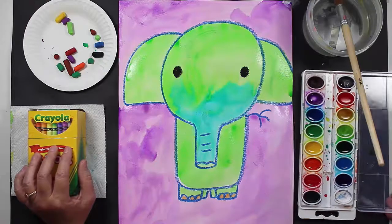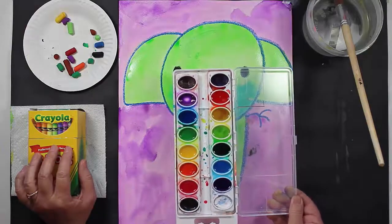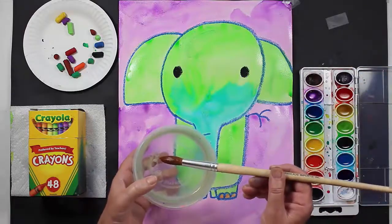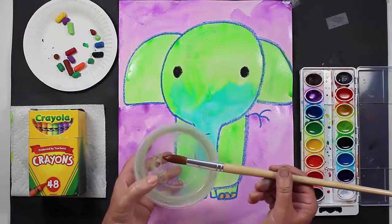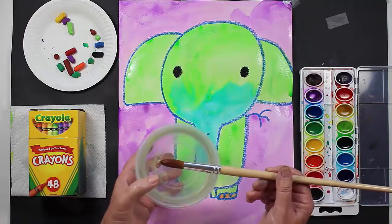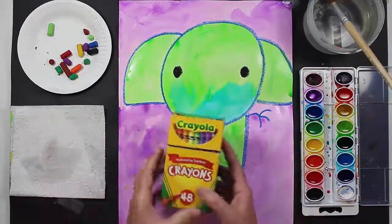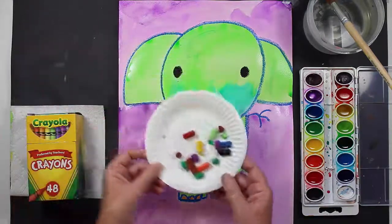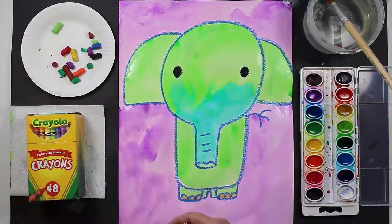The next thing that you'll need are watercolor paints. I like to use a set like this because it has a lot of different color options. Another thing that you'll need is clean water and a paintbrush. This paintbrush is pretty big — you do not need a paintbrush this big if you don't have one available, but if you do, go ahead and use it. Another thing that you'll need are some crayons or some oil pastels. Either one will work just fine. For this particular project I used oil pastels.